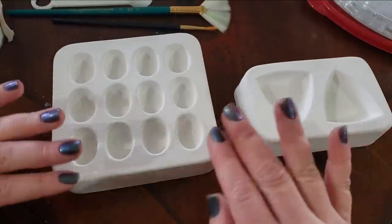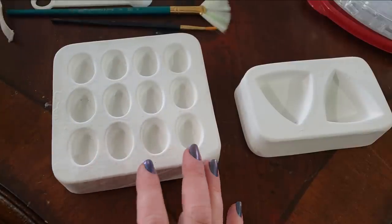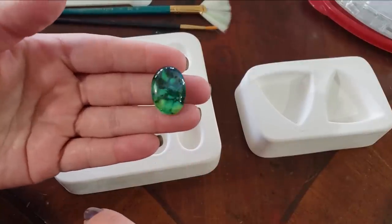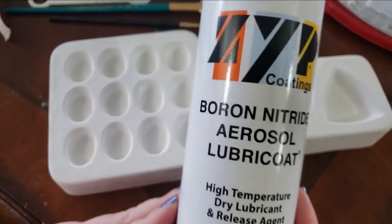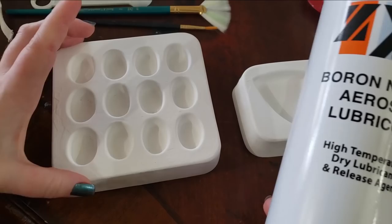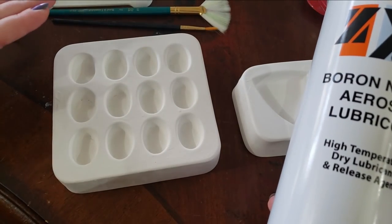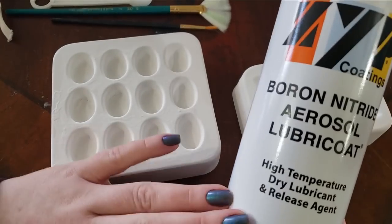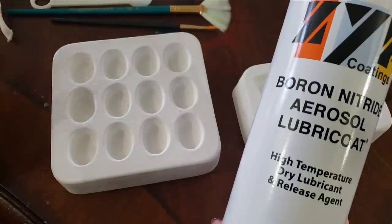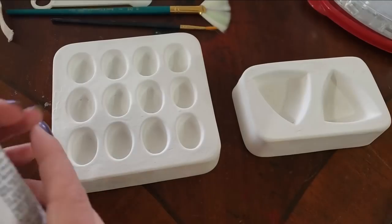I'm using ceramic molds — you could use whatever kind of shape or size is appealing to you. I use ZYP coatings, a boron nitride high-temperature lubricant. It's accomplishing the same thing as greasing and flouring a cake pan. This stuff is good for firing up to 1,800 degrees Fahrenheit, whereas some other mold releases are only good up to 1,300 — and I fire up to 1,500 degrees Fahrenheit. My firing schedule will be down in the video description as well.